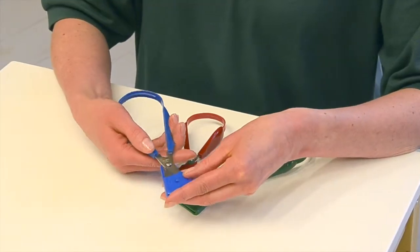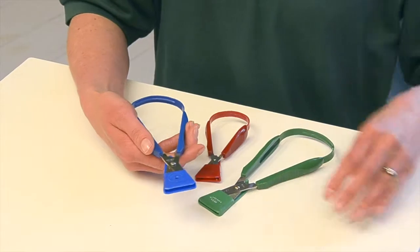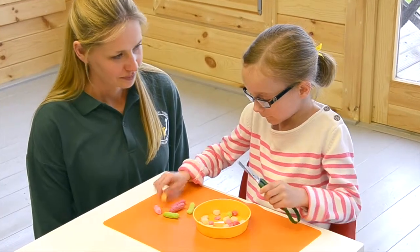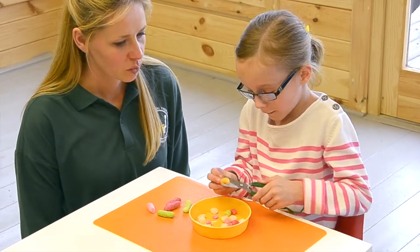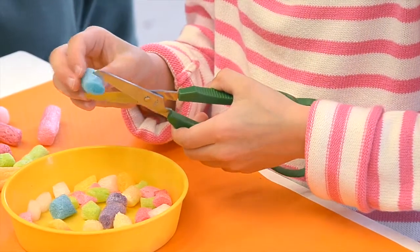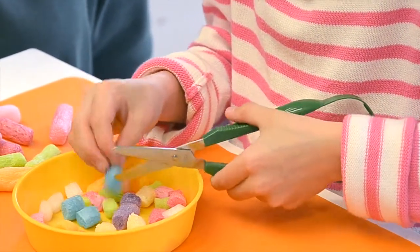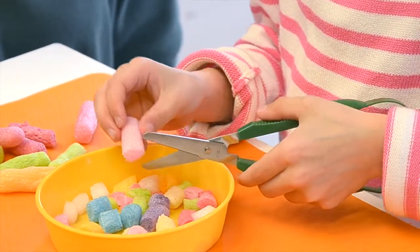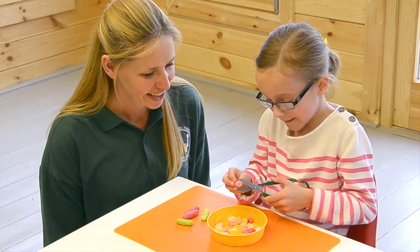The blades are stainless steel. Use either fingers and thumb, or fingers and palm, to gently squeeze the scissors shut. The scissors automatically reopen. These scissors are good for a variety of conditions.